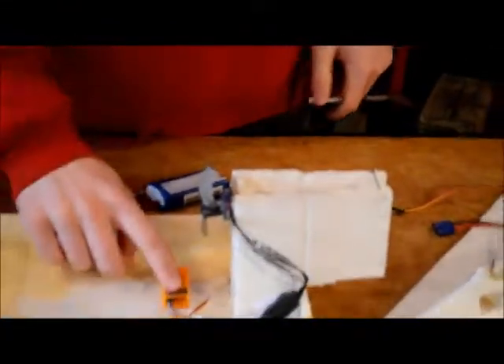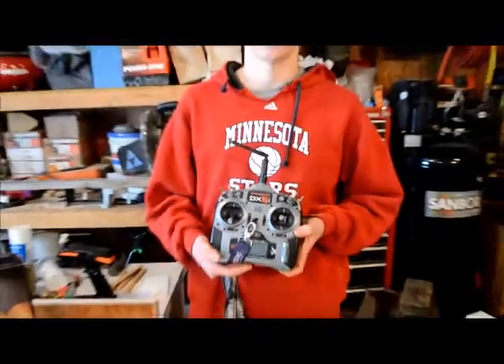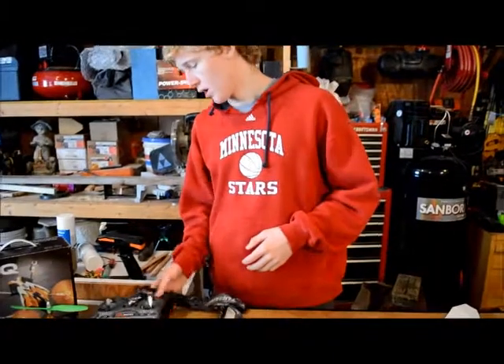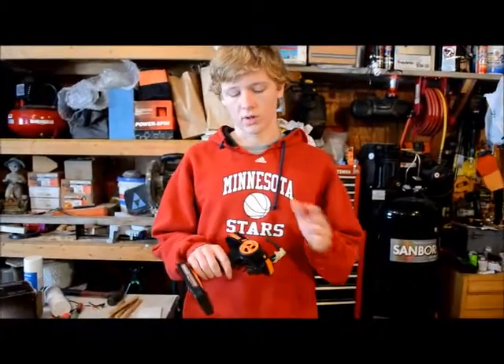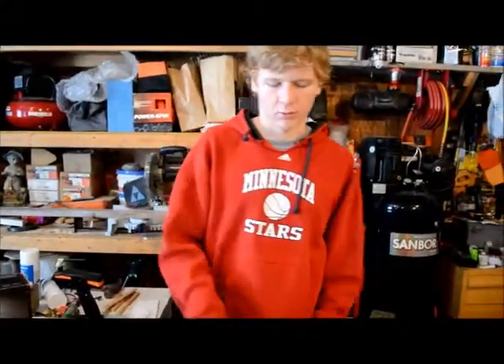I also have a 10 amp ESC on here. For my receiver, I have an OrangeRx DSM2 receiver that I have hooked up to my DX6i. You can also hook it up to a pistol grip remote — this is a Hobbyking one — but pretty much any remote you want.